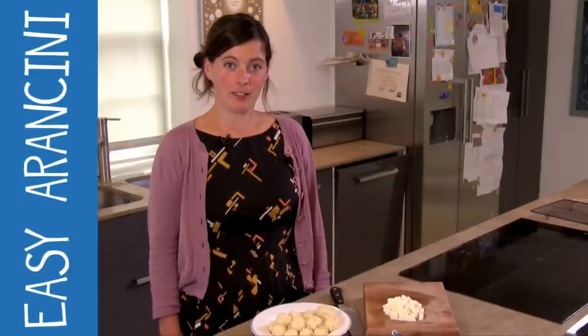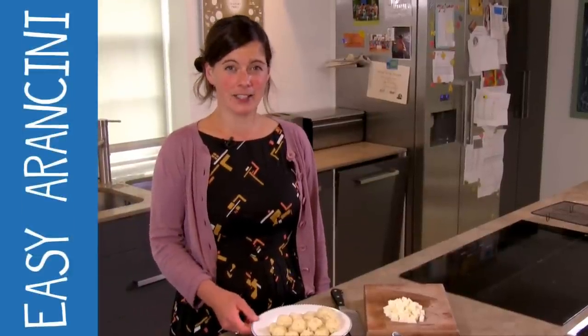Hi, I'm Claire Thompson of The Five O'Clock Apron and today I'm going to make some really easy arancini, which are risotto balls.